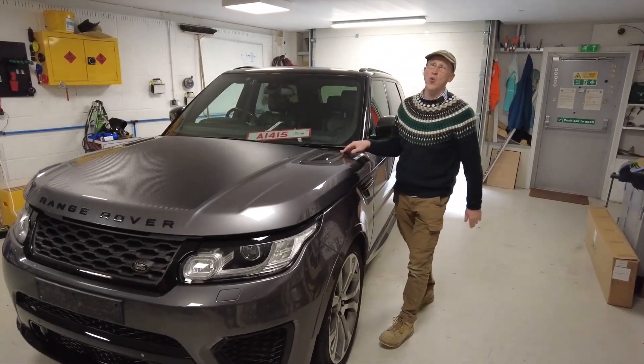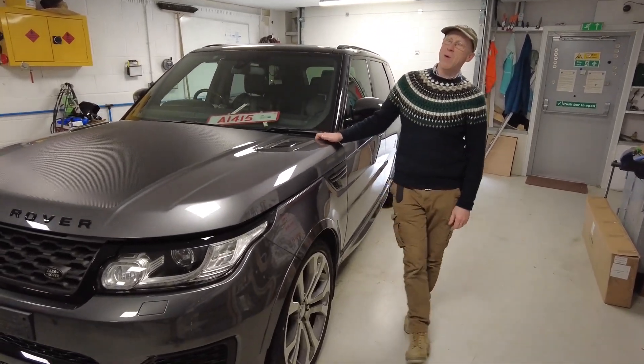Range Rover Sport. We are going to talk all today about height.